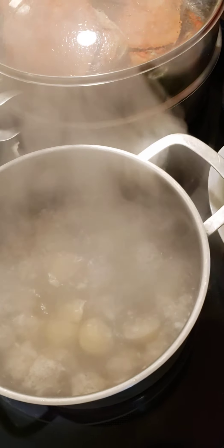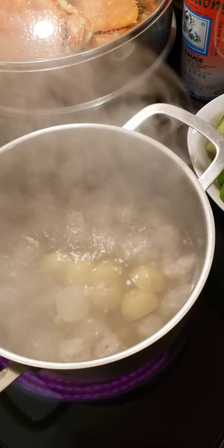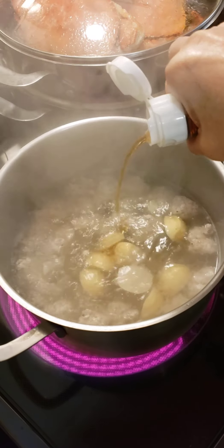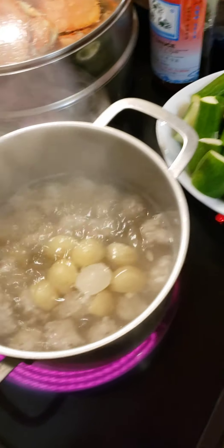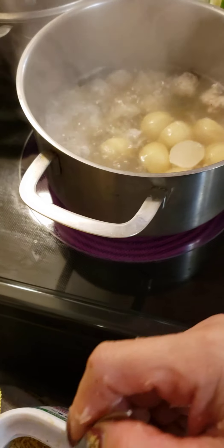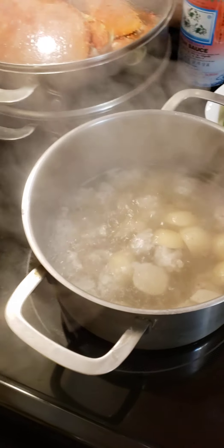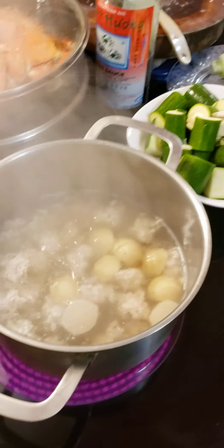I have here what they call tofu fish ball. I got it from a Korean store. Put it in. And let's put the seasoning in first before we put the vegetable in. Fish sauce — a teaspoon.